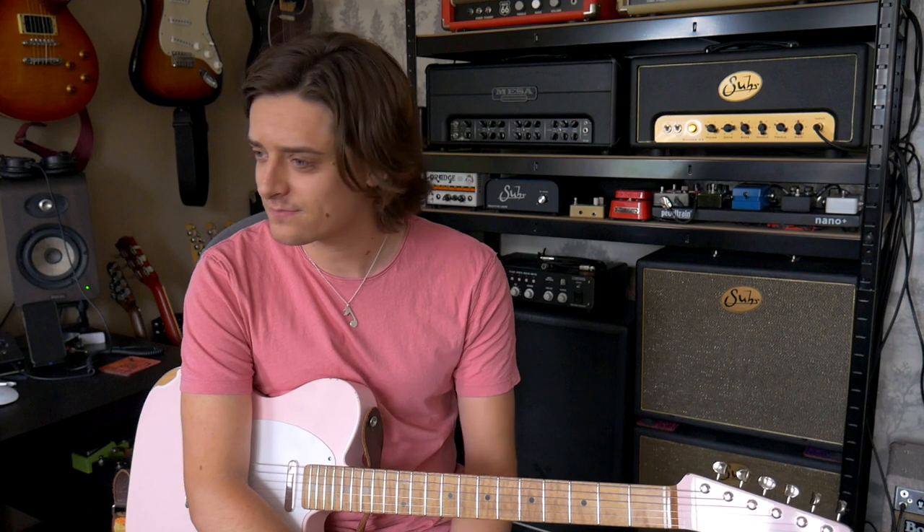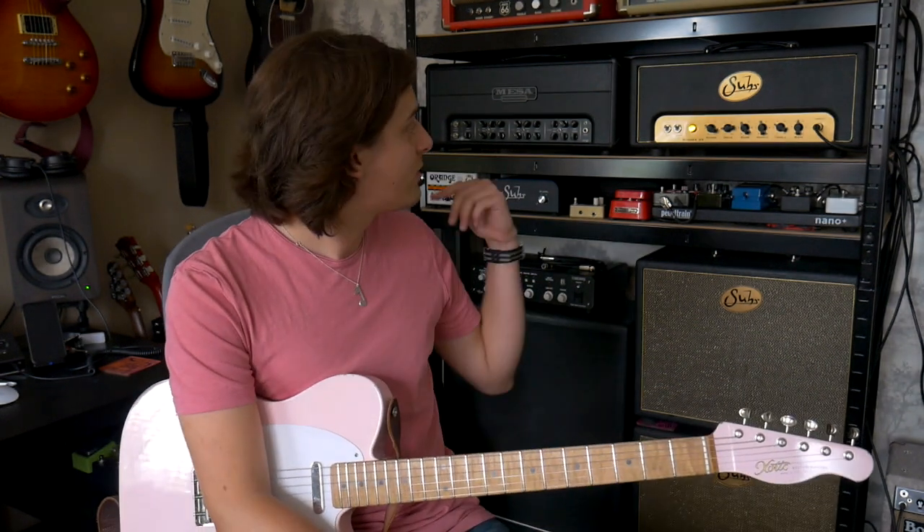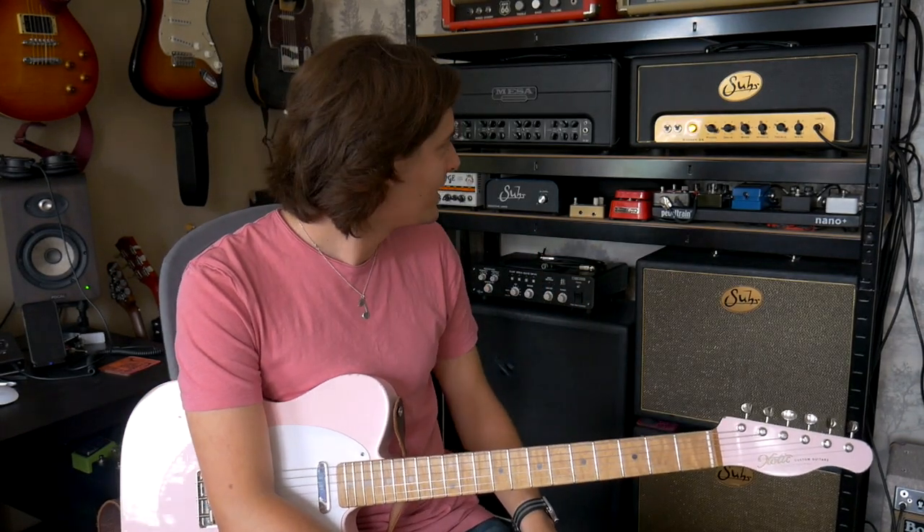A lot of people will know at the moment that I'm having a bit of a love affair with my brand new Boogie Fillmore 50, which is an incredible amplifier, and I'm really enjoying exploring it and learning about what it's got to offer. I had a great little play on it this morning, nice and loud, and it really works for what I wanted it to work for. But as I said when I unveiled that amp a couple of videos ago, my heart and my home really is in Brit-style amps. It's what I've known and loved for years. Pretty much everything else on the shelves behind me is Brit-inspired.